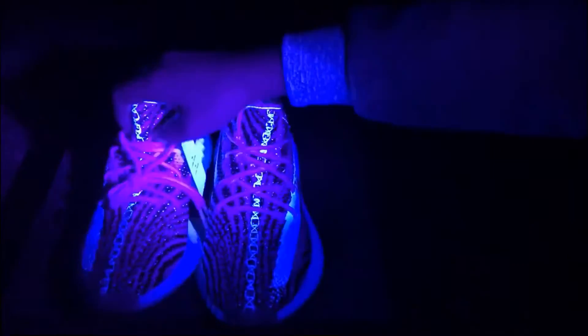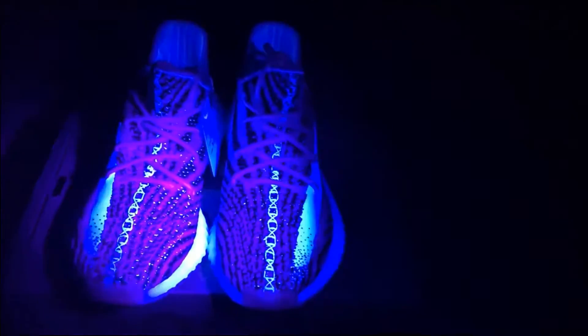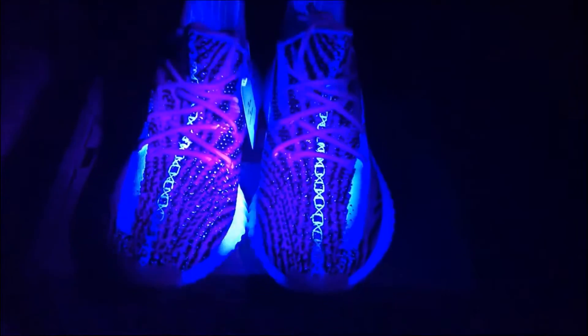The stitching can glow under the UV light — very cool. This is the correct version G-brow Easy Boots 350 V2. If you need more details you can check on our website for detailed pictures, and I will also show you our shoe box.